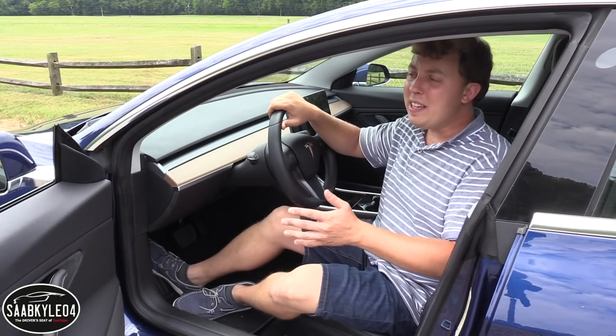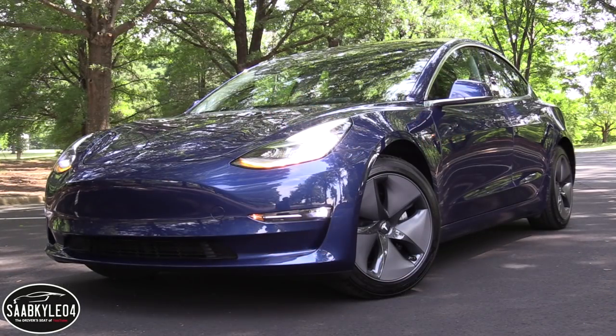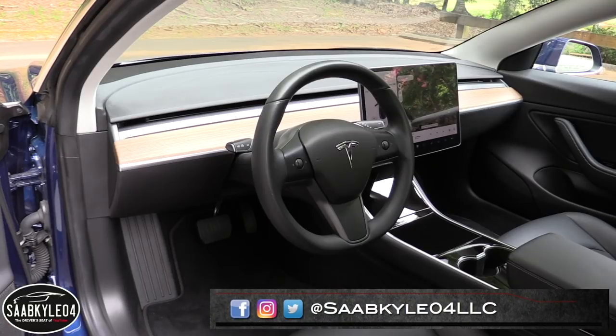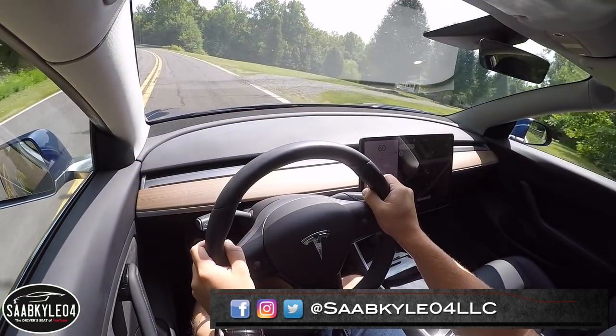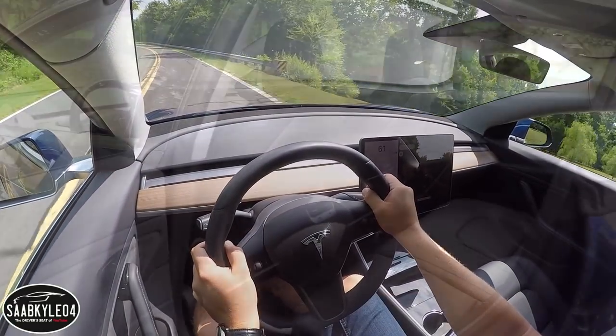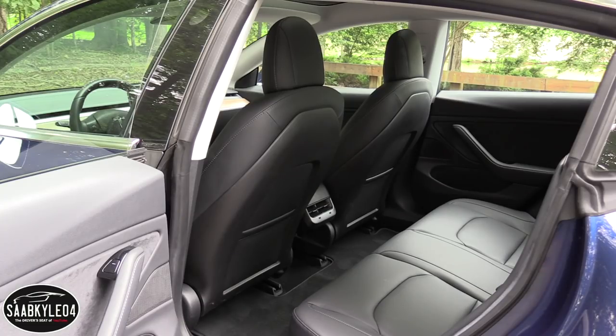Hey everyone! How's it going? Thanks so much for tuning in. For today's video, we're going to be taking an in-depth look at the Tesla Model 3 to cover everything you ever wanted to know about it, from performance and handling to interior features, comfort, pricing and so much more.